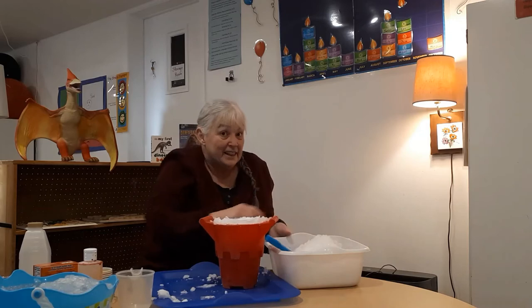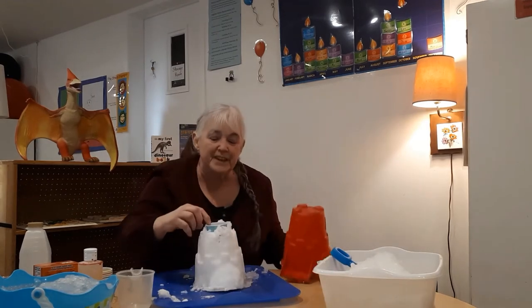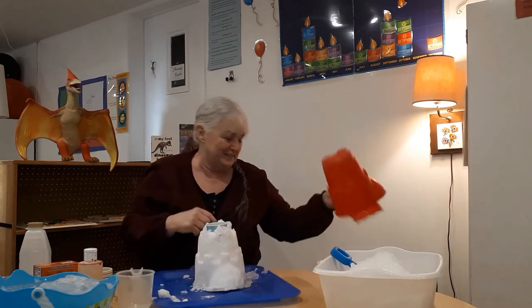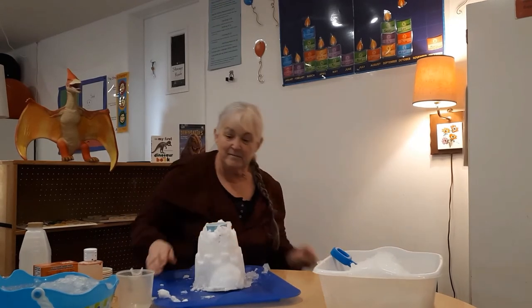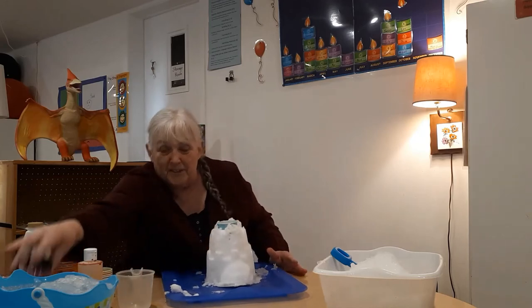Do you think that's it? Let's turn it over and see. Yep, there it is. So the next part, I'm going to put some glitter on just for fun.